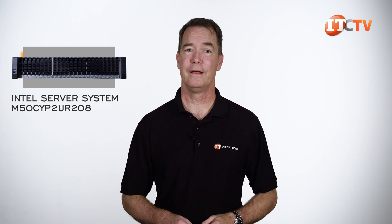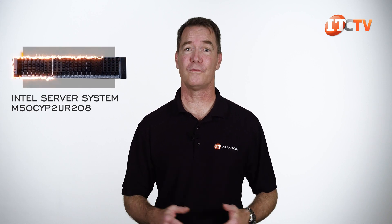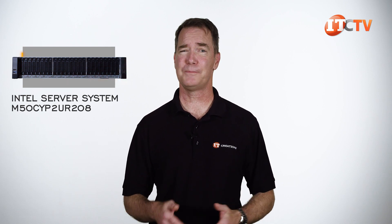Aside from the hard-to-find information on the 2U Intel Server System M50CYP-2UR208, there's no denying that it delivers some powerful performance. As one of Intel's workhorse servers, are we supposed to expect anything less? I think not.